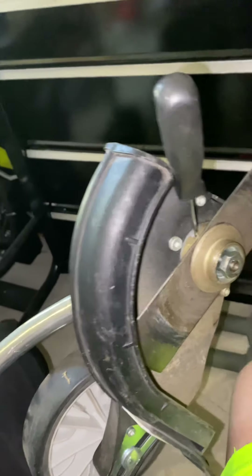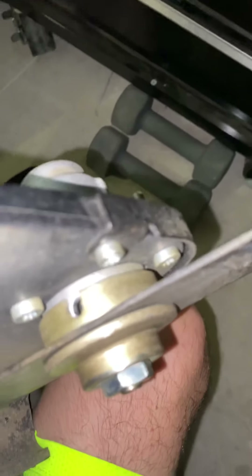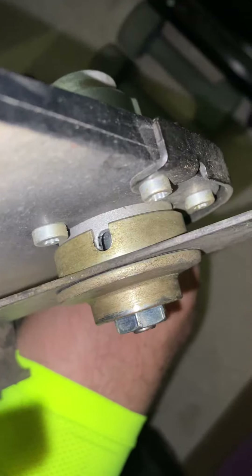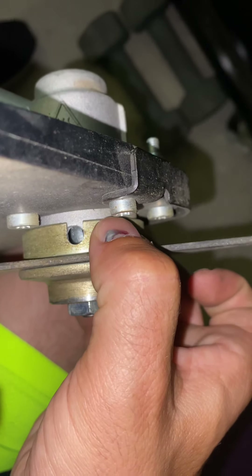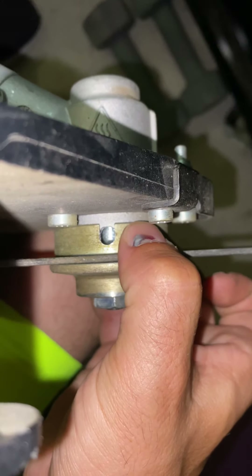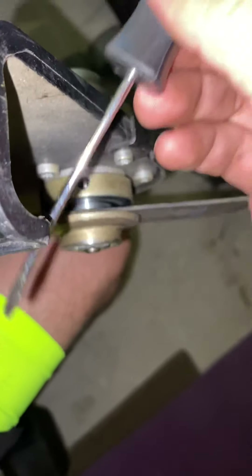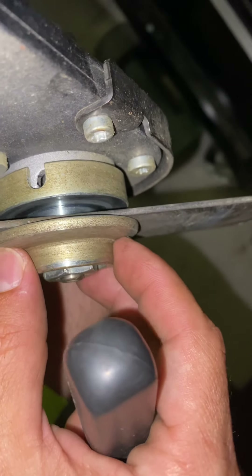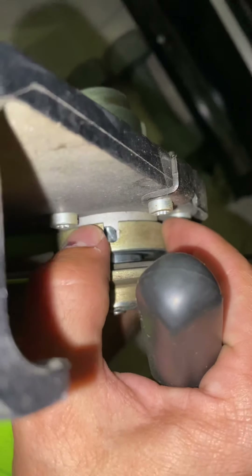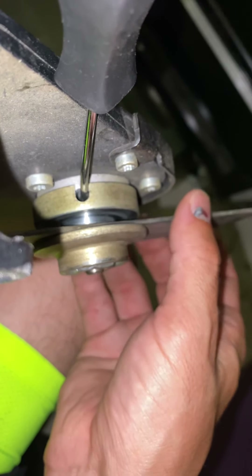Hey guys, how to remove it. You're going to spin it like so. All you have to do is spin this till you find the hole — you see that hole? I just got a small little screwdriver, and you just put it in there. That locks this in place.